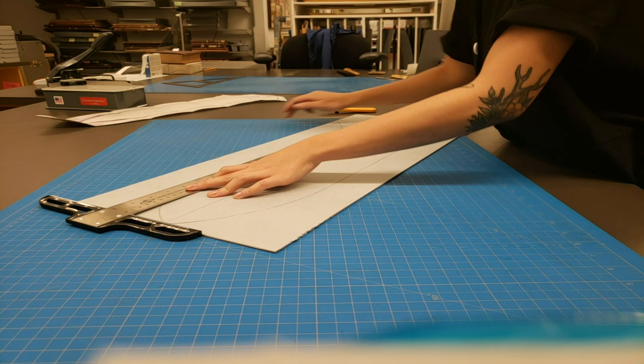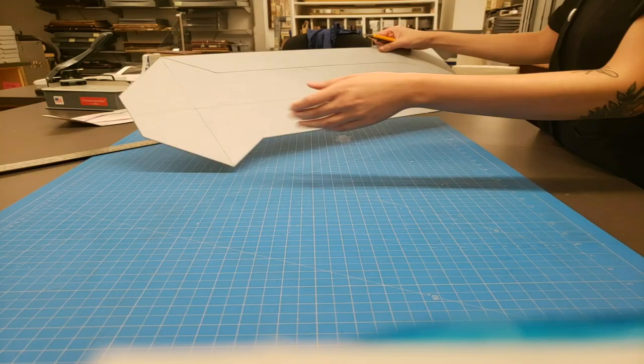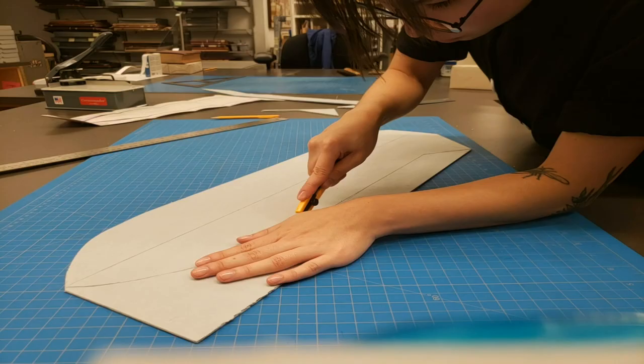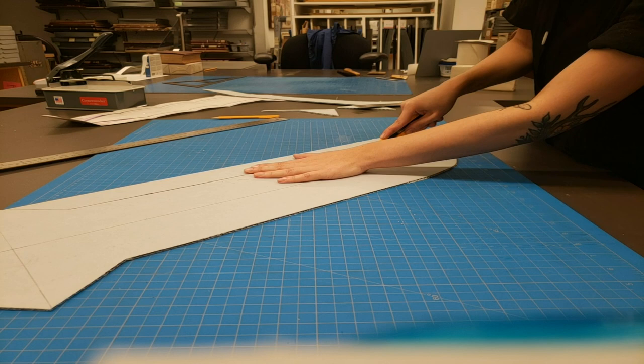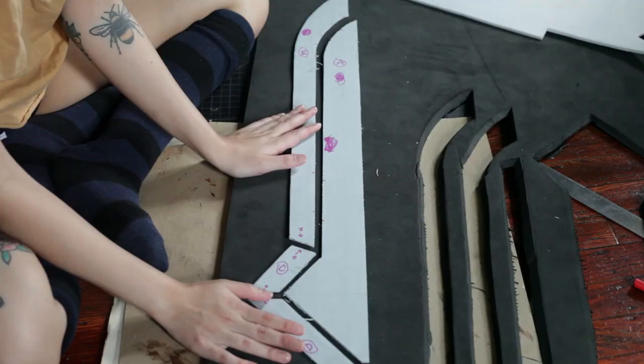I started with a pattern. For me, Dremeling EVA foam is a personal sensory hellscape. I hate the feeling of having the requisite mask and goggles on my face, I hate the disgusting sensation of foam dust working its way into your skin, hair, and clothes, and I hate the mess it makes no matter how hard you try to control it. So I like to avoid it when I can. I opted to fit flat pieces together as seamlessly as possible to make a 3D form instead of suffering within a nightmare of my own creation.